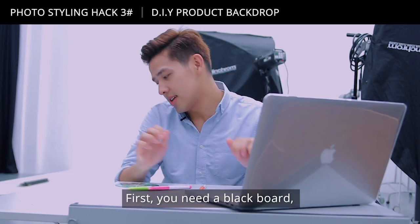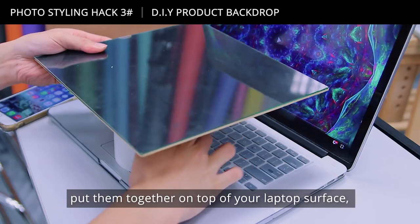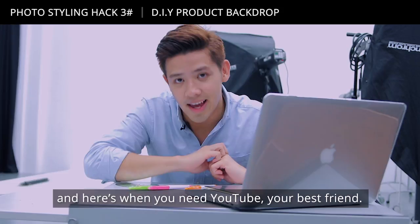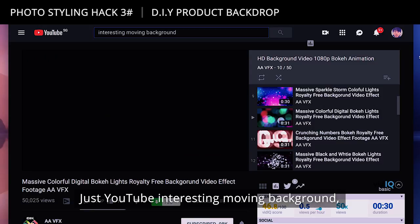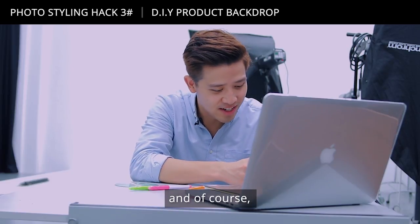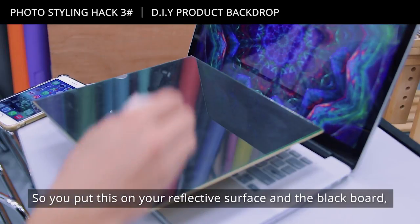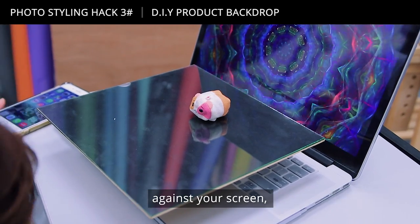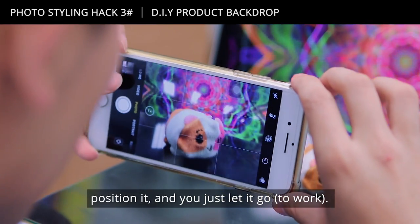Here's what you need: a blackboard and a reflective board. Put them together on top of your laptop surface, and then here's when you need YouTube — your best friend. Just YouTube an interesting moving background, click on one, and of course you need your very cute little product. Put it on top of your reflective surface and the blackboard against your MacBook screen, then position it and just let it go.